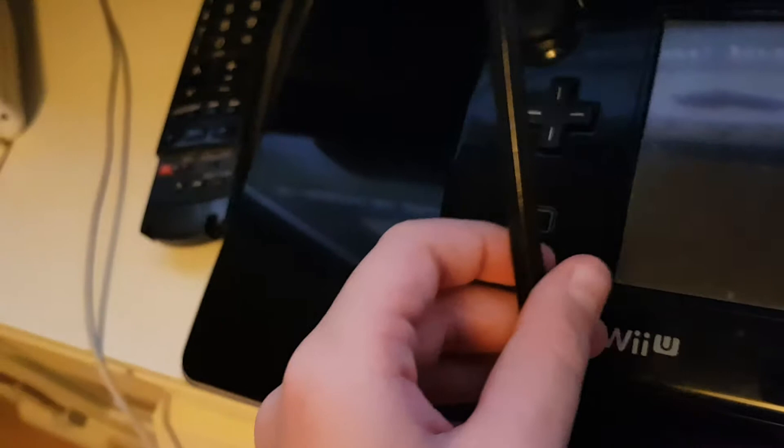In order to set up the Wii U gamepad for connection, you'll need something small in order to get in to the sync button on the gamepad. I have this little pen, and if I turn the Wii U gamepad over, you want to take your little small tool and just press it down.